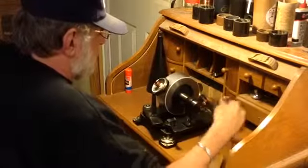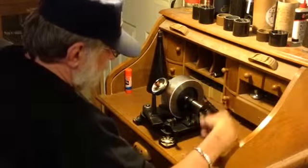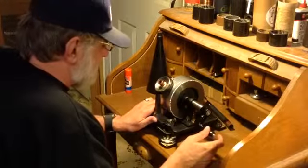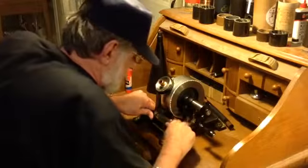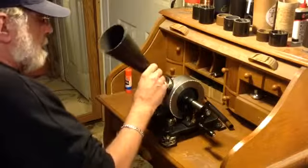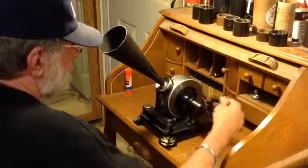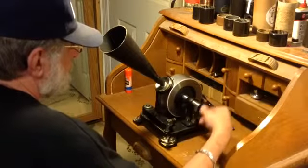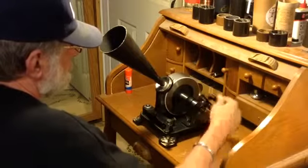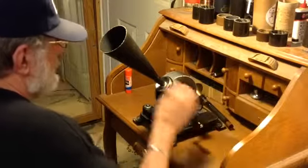Rewind the mandrel to the starting point. I'm hoping if the machine stayed in adjustment, this should make a pretty good recording without having to do anything to it at all. It's been sitting for two weeks and it is ice cold. Here's the recording we just made: Hello, hello, hello! Mary had a little lamb. Its fleece was white as snow. And everywhere that Mary went, the lamb was sure to go. Ha! Ha! Ha!